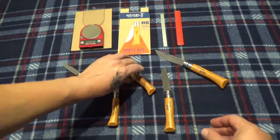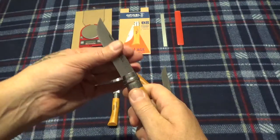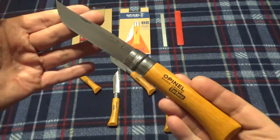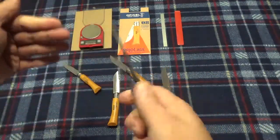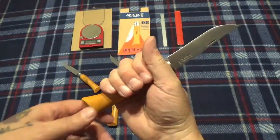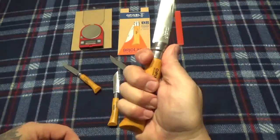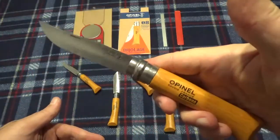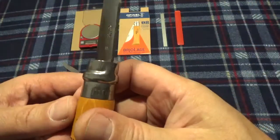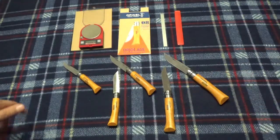And of course there's the big one, the 10. This ten is impressive — it's not overly large but it is a good size knife. You see there, if you get a grip, you got plenty of handle hanging out. It's a good size blade.